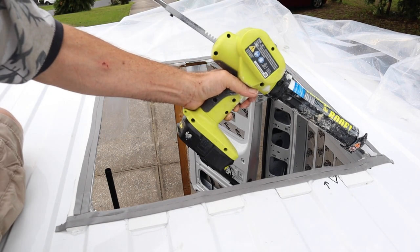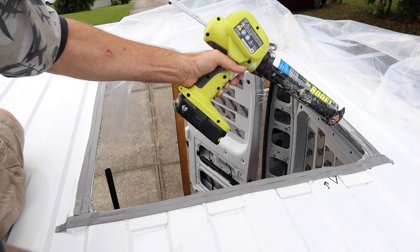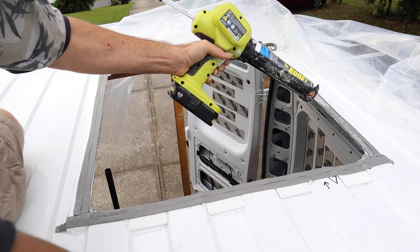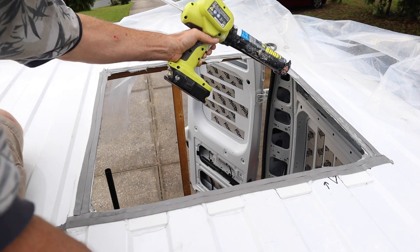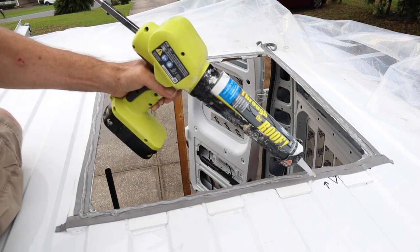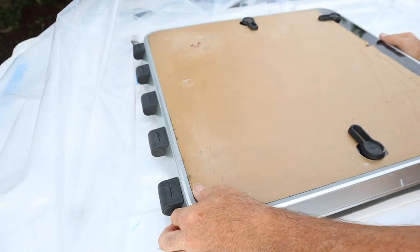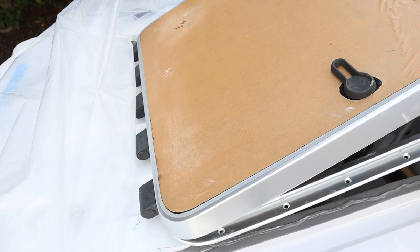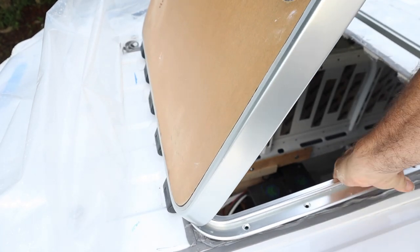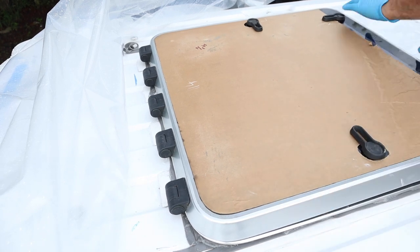Then on top of the butyl tape, I applied another bead of the through-the-roof sealant. Just before nightfall, I put the hatch in place and screwed it in. The stainless steel screws go directly through the hatch into the wood frame below, tightly sandwiching it in place and making it watertight.